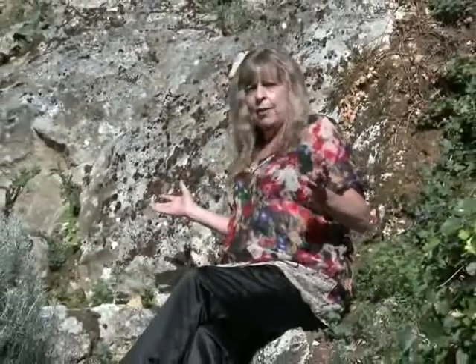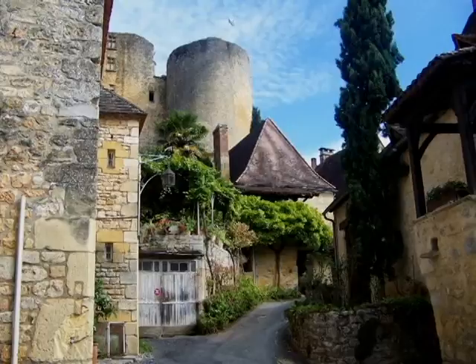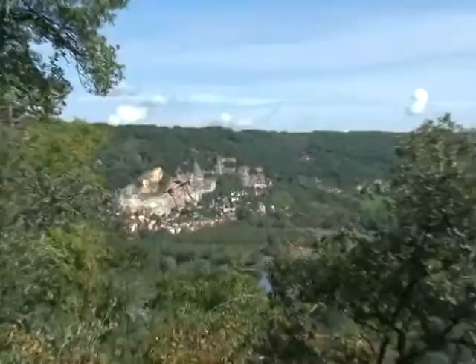And in France alone, where I am right now, sitting in front of an 11th century wall, more than 3,000 villages in France were completely empty of human beings because of the Black Plague.